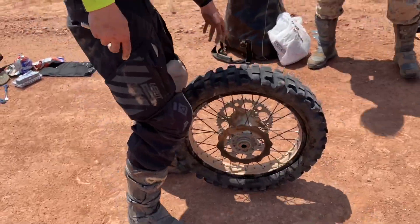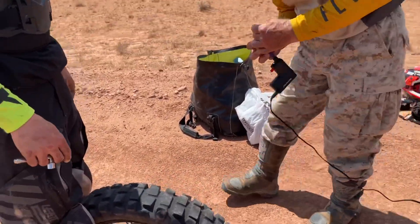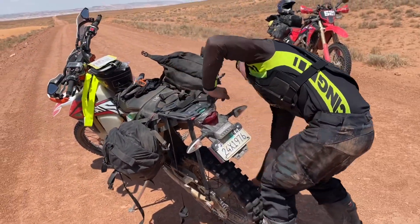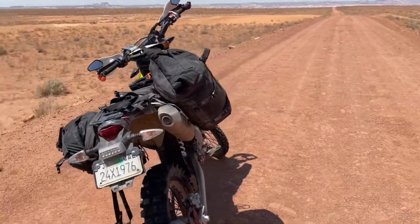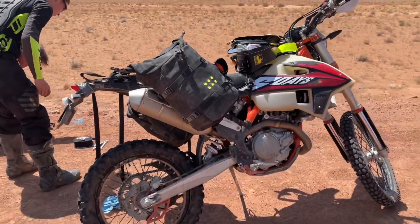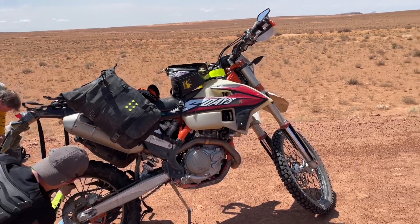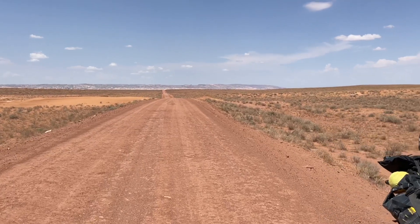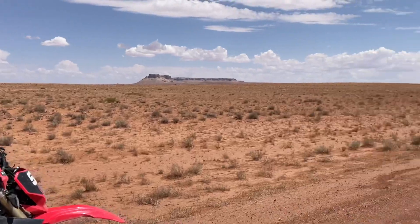The new tube is in the tire. We've got the valve stem snugged up and we're ready to air it up. The tire is installed and we are packing everything up. We're going to try to limp this thing about 50 miles to Castledale. We're actually about 50 miles outside of Green River and 50 miles outside of Castledale — 50 miles of nothing in either direction. Kind of an inhospitable place to break down.